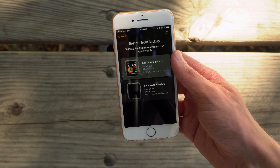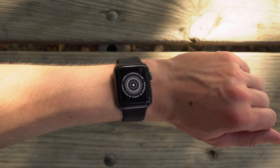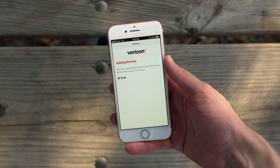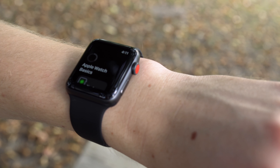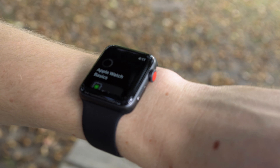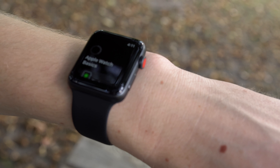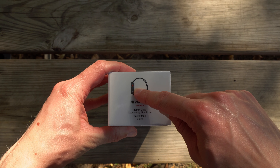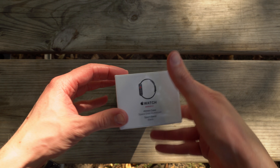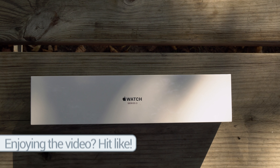Everything was going great until I got to the cellular setup part of the process, which was the part that I was most excited about — the part that I paid extra for. When I tried to add this to my Verizon account from the Apple Watch app, I logged in, I used the correct passcode and other information. It just didn't work. It refused to set up, so I had to call Verizon and they figured it out over the phone, but it was a really complicated process. I've seen that a lot of carriers have had outages or challenges adding Apple Watch Series 3s to their cellular plans in general. So if you have had some issues, try to call your carrier. I was able to resolve it with Verizon pretty quickly, but it required two or three different people at Verizon to help me along the way.